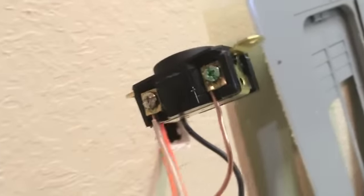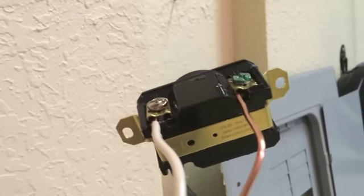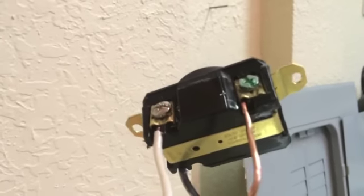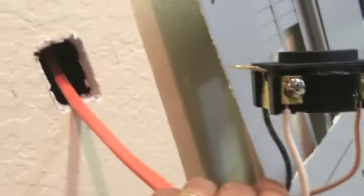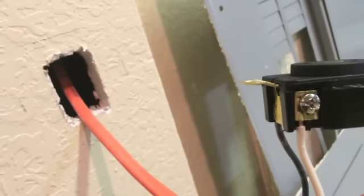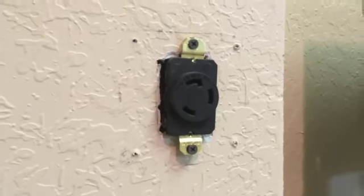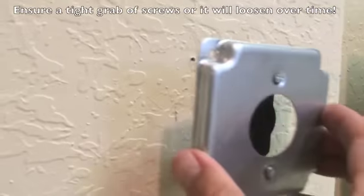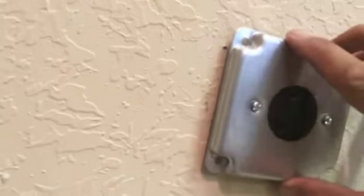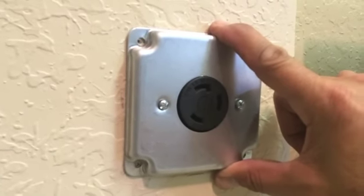We've wired our receptacle. You'll notice there is a groove right there for the 10 gauge wire to fit smoothly, so you can tighten nice and hard without them falling out. We've got everything connected and we're ready to go. We're going to slip this receptacle as far in as we can, leaving a little bit of extra wire in the event we ever have to make adjustments. Next we mount the receptacle into the wall with two drywall screws, and after it's mounted we place the cover on it.